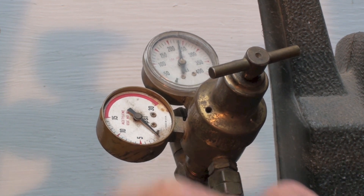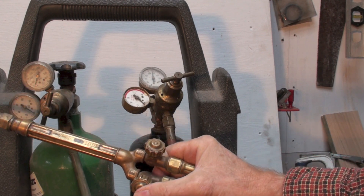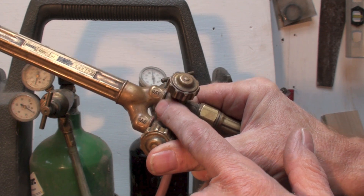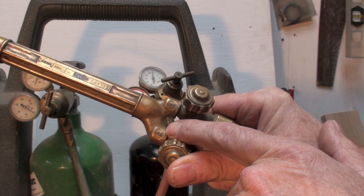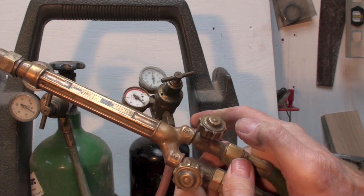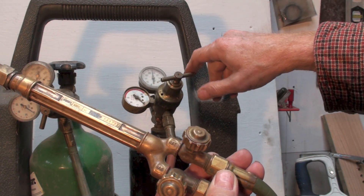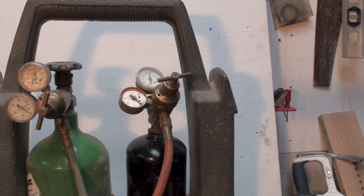I've got the torch here, and if you look at it you can see it says 'oxy' and 'gas' — gas meaning fuel gas, because you don't have to use acetylene, though you'd be nuts not to. If I'm going to set this regulator, I want the gas valve open, because I want to set the pressure while gas is actually flowing. I've got that open — let's take a closer look at the gauge.